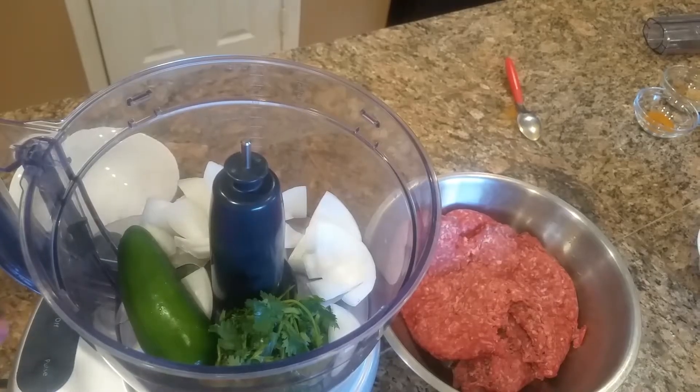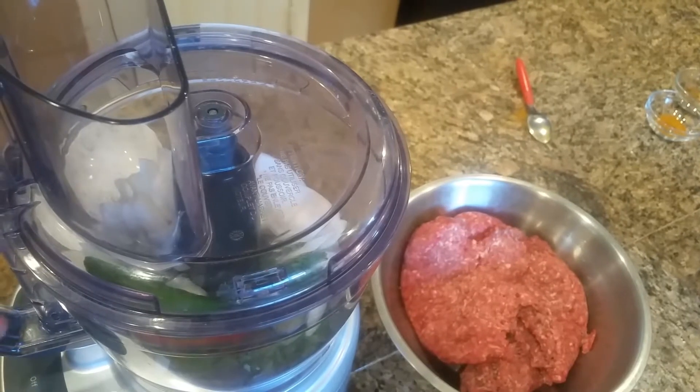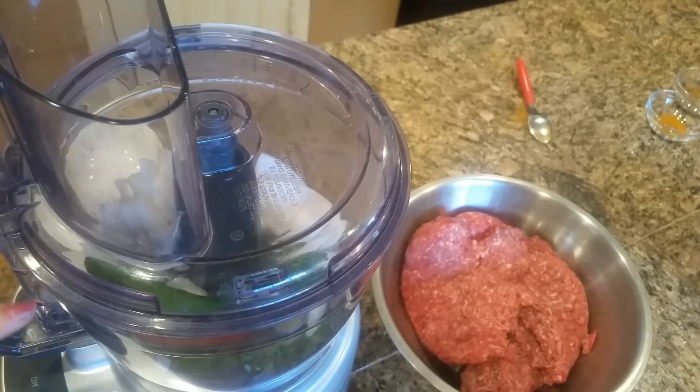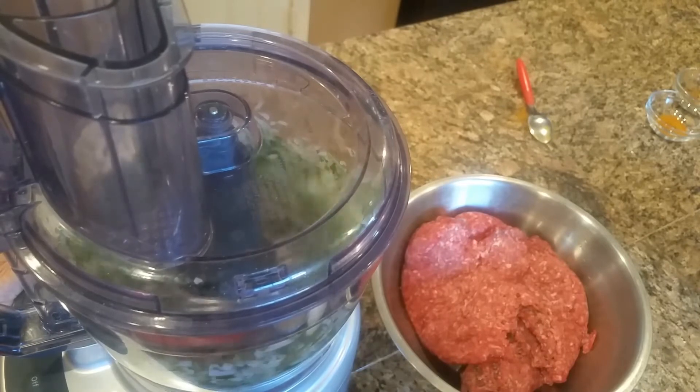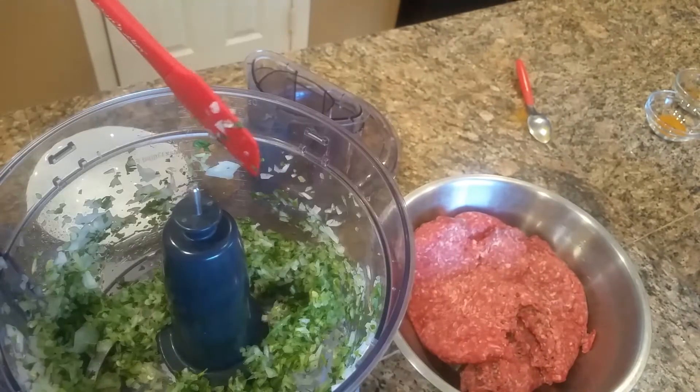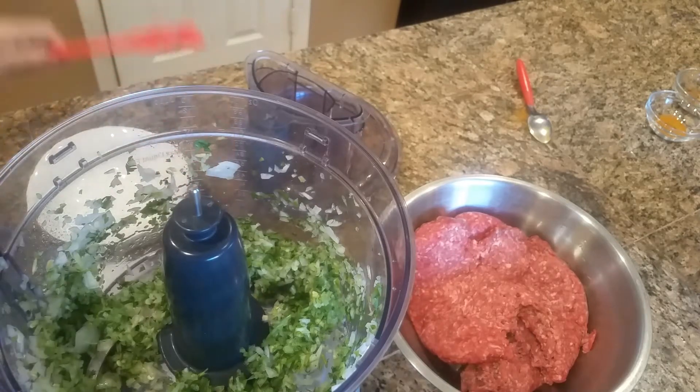I added cilantro, green chilies, and onion. I am chopping the green chilies, onion, and cilantro.